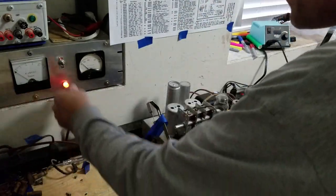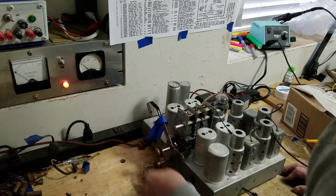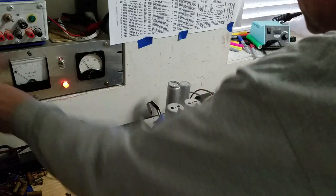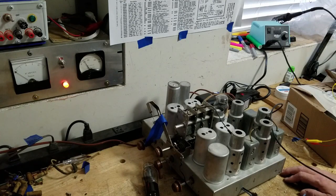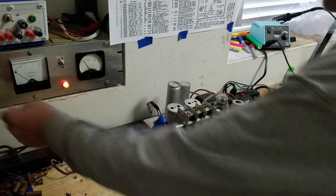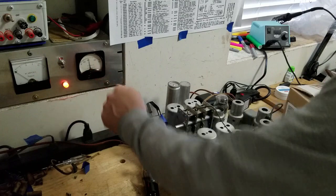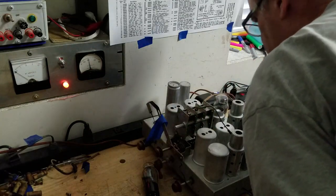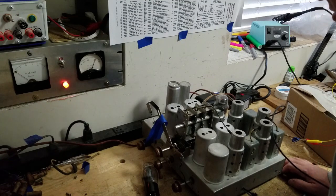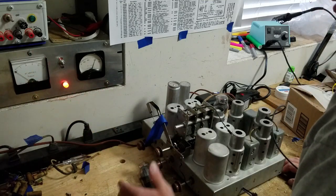Isolation transformer's on, variac is on, let's turn on the power to the radio. Power is on, let's go up to 60 volts. 60 volts - current hasn't really moved. There's a dim light on the 42 tube right there - it's looking okay. Let's go on up to 90 volts. 90 volts - current has not moved much. Nice bright light on the 42, got lights on the other tubes as well. Let's go up to 123 volts. That 42 gets bright, that's just how they are. I did not see a real serious increase in current, which means I don't really have any shorts.